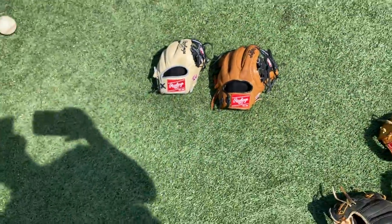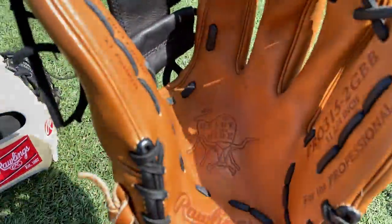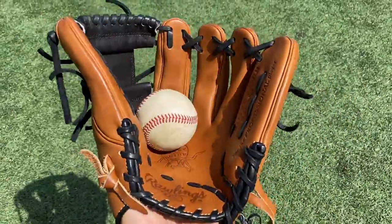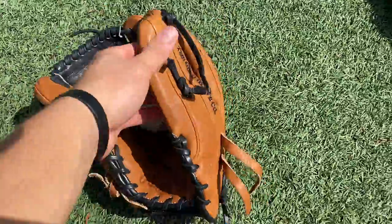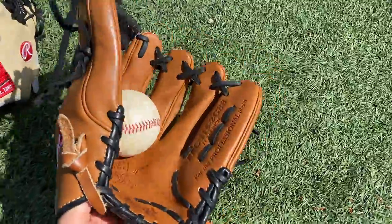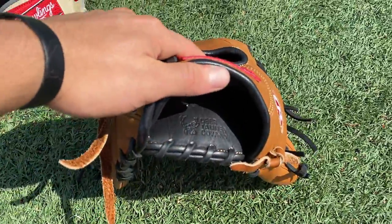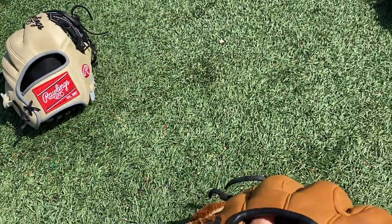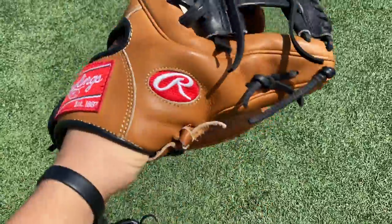Next up we got a heart of the hide, 11 and 3/4 inch glove, 31 pattern. Bottom pocket. This is one of the gloves I go two in the pink with. It's not really that broken in. Holds its shape really nicely. Straight up brown color glove — bruschetta glove color. Got the brown-black lace all around. Deer tan cowhide. Red logos. This glove doesn't really have any use on it — played catch with it maybe once. Balls pop out so I don't really want to break it in. Just nice to have around the house.